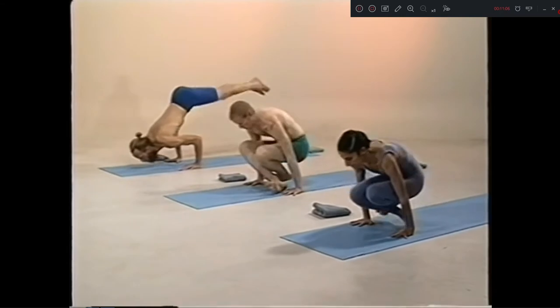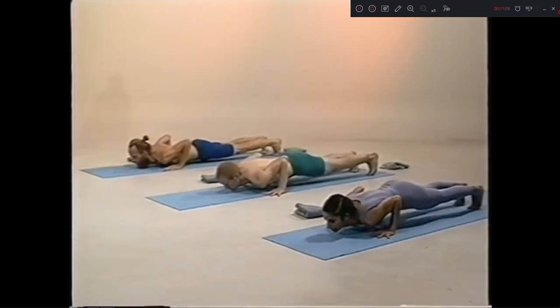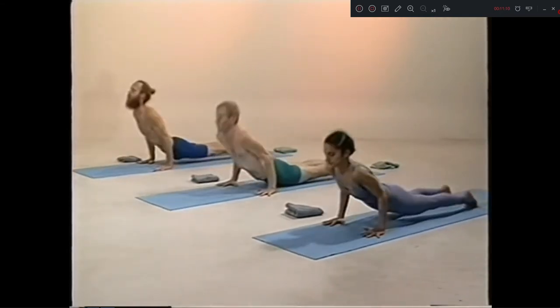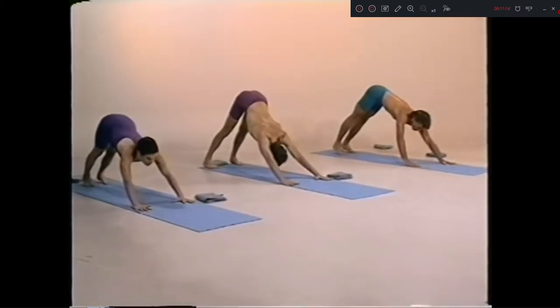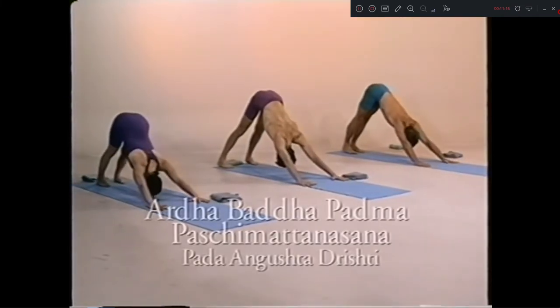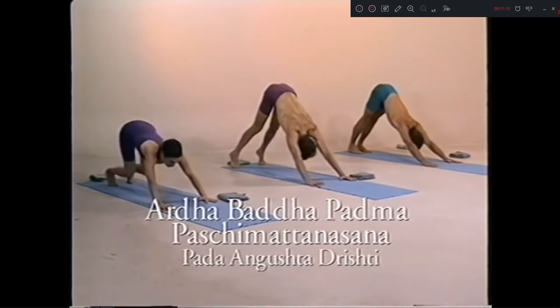Eka dasha, chattwari. Dwa dasha, inhale. Traya dasha, exhale. Ardha Baddha Padma Paschimattanasana, sapta, jump.